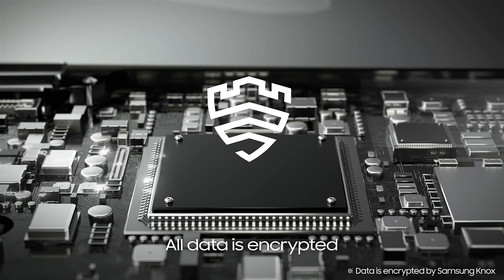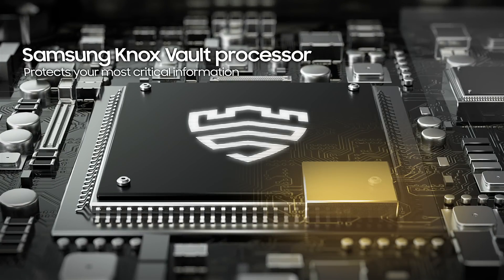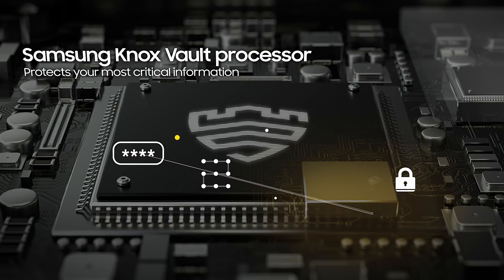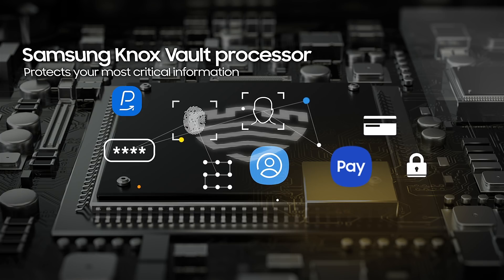So how does it work? First, all your data is encrypted. And then the Samsung Knox Vault processor keeps your most important information safe, like your PIN, password, fingerprint, and any sensitive data linked to services like Samsung Pay.